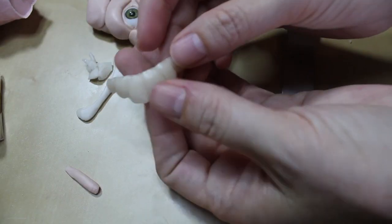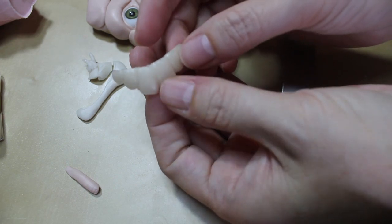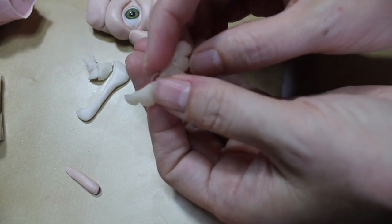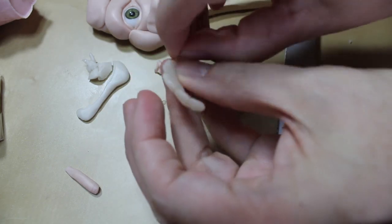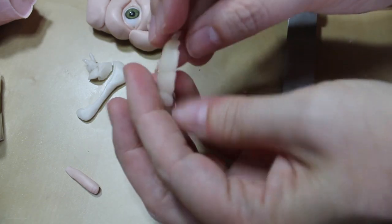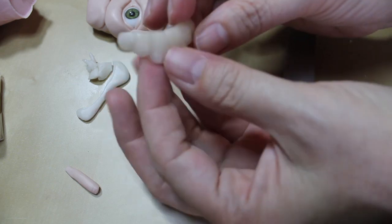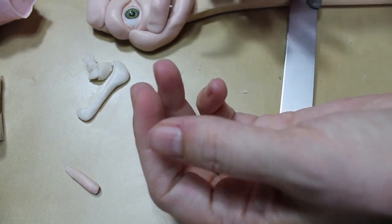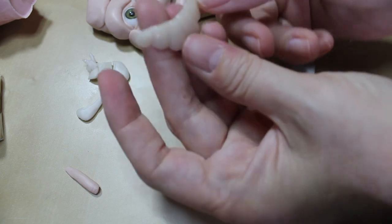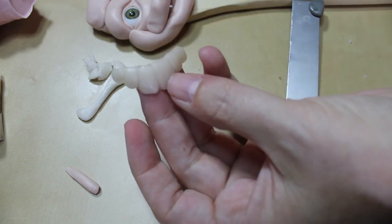All right, here they are. I hit them with a heat gun — I used a Genesis heat gun so I had a lower temperature. I did it about two minutes and now they're just cooling. As soon as they're cool, I'm going to stick them up into her mouth area and then we'll start sculpting the rest of the face.